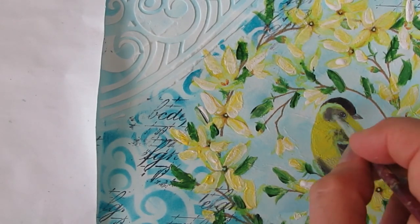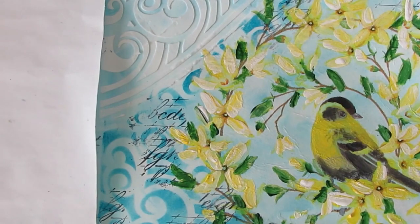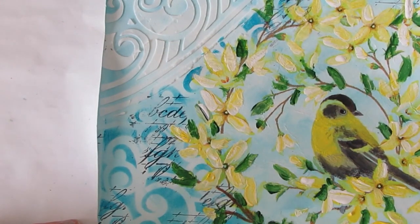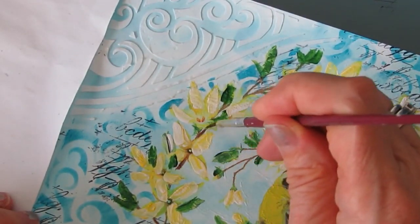I have to laugh — this napkin. I had actually pulled it when going through my napkin collection and put it in the 'do something else with it' pile. But then it was sitting there and suddenly I got inspired to use it. So don't give up on your napkins.